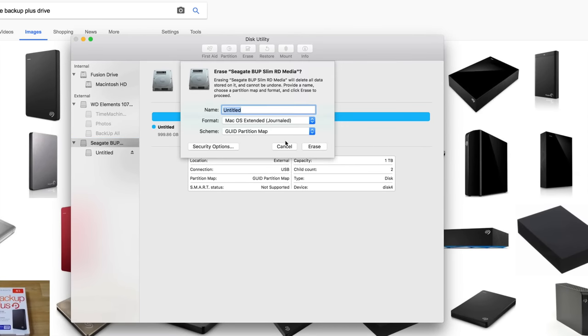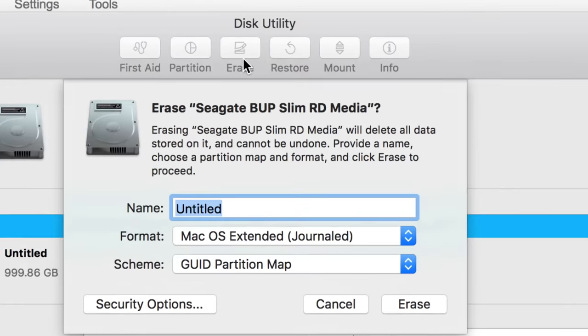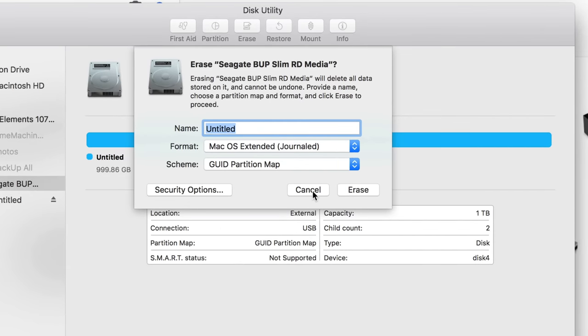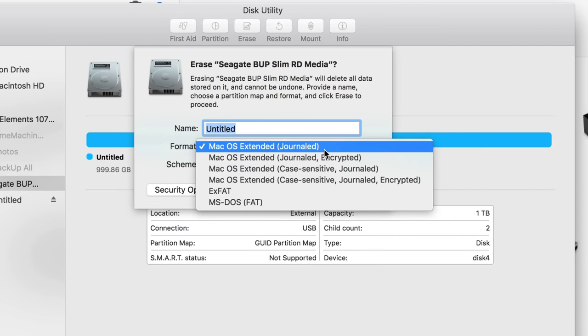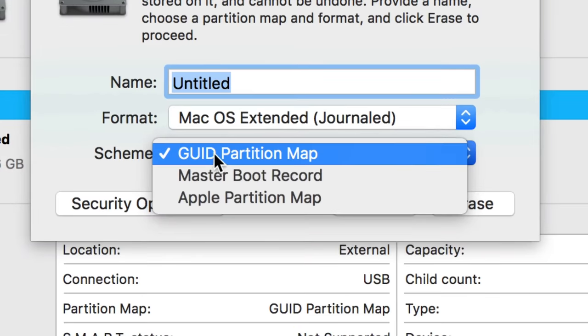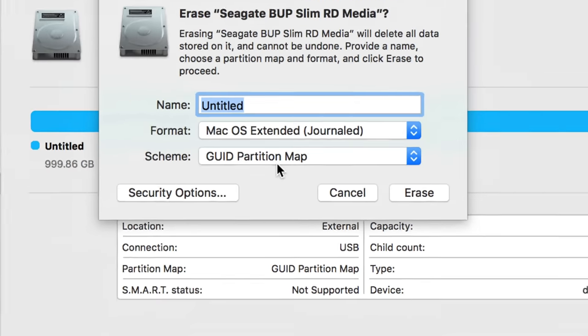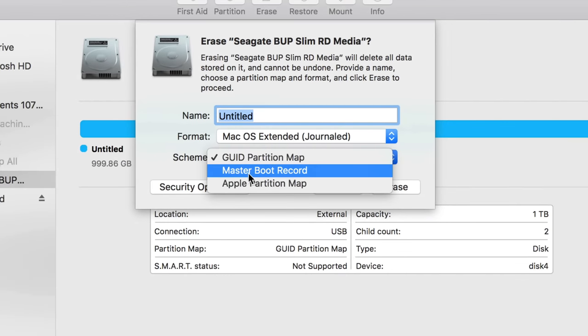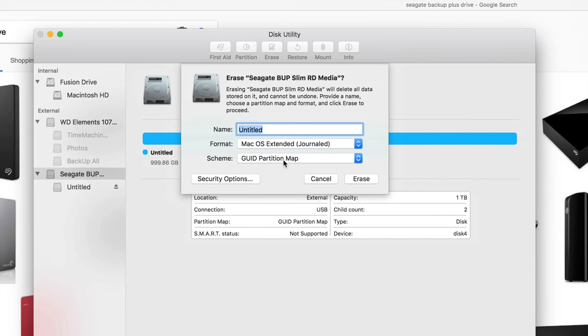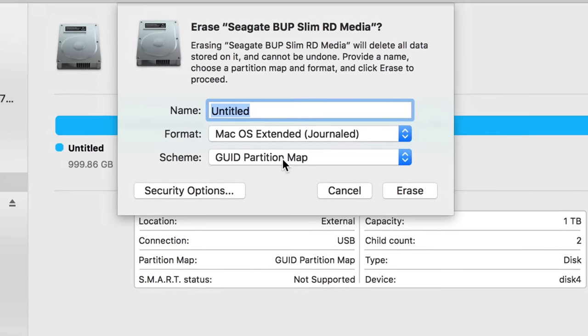Click on Erase and you'll see these options come up. For the format option, don't pick the first one — that one is mostly geared toward Windows. Even if you're formatting for both Windows and Mac, you probably don't want that, based on what I'm going to teach you.